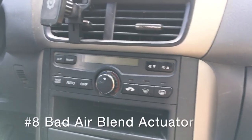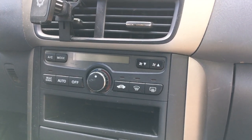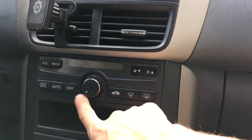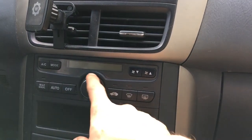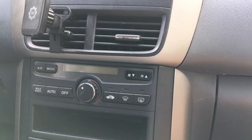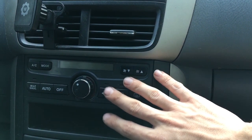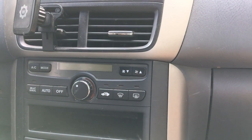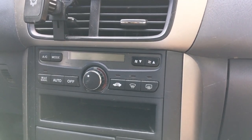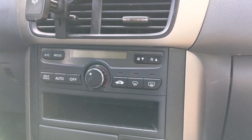The next common issue is that the heat air blend door actuator goes bad on these Pilots. One of the symptoms is that the air conditioning only seems to work on the coldest setting and the hottest setting — the in-between settings don't really work, it's like all or nothing. Another symptom is that you'll hear a strange gurgling noise from back behind the center of your dash. That's a sign that the little gears in the actuator have gone bad. This used to be a really expensive problem to fix, but now there's a $26 motor on Amazon.